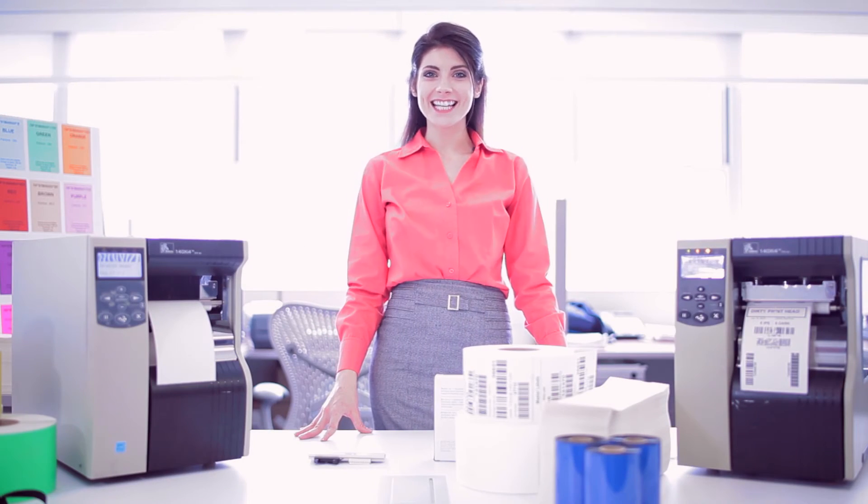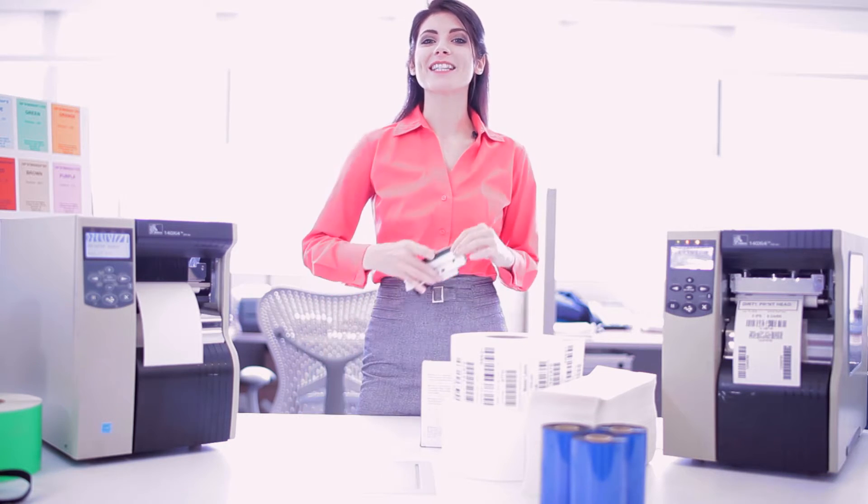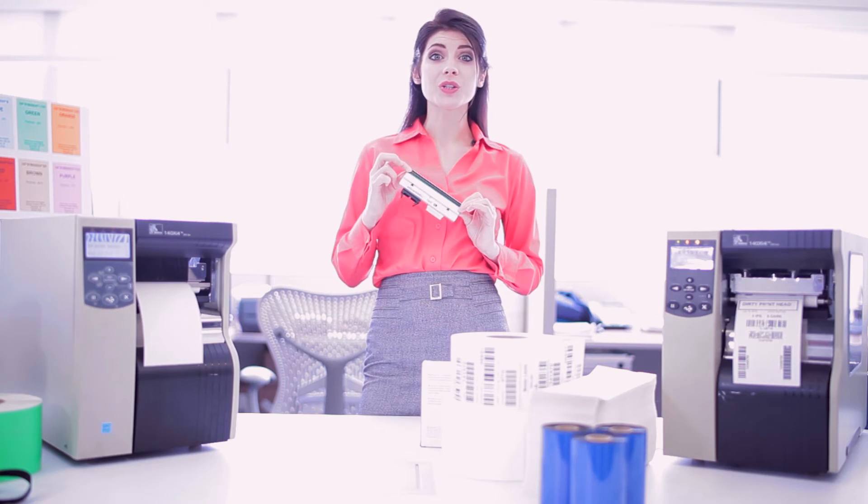Hi, my name is Caitlin, and I'm here to show you how to properly clean and maintain the print head of your thermal label printer. The print head itself is comprised of electronic pixels beneath the glass etching. If the glass gets contaminated with dirt or scratched, it causes poor print quality.